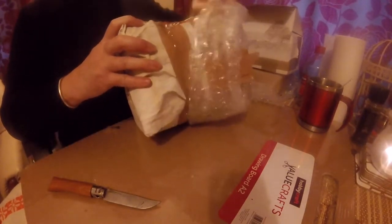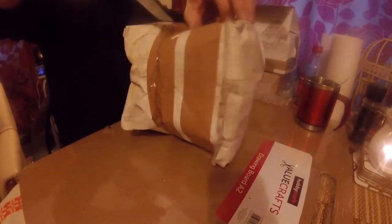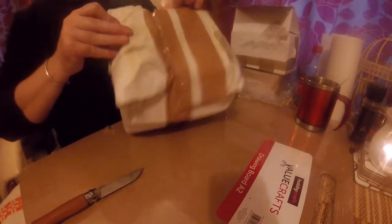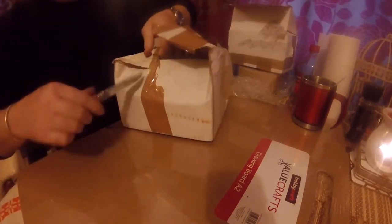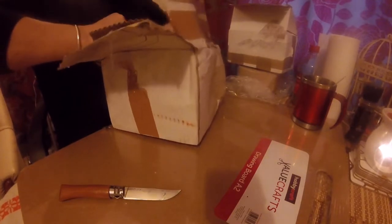It's in its original box — just a bit tatty. It's caught a bit squashed. I'm surprised Royal Mail didn't think they'd damaged it themselves. Hopefully she'll come out of there. Yep — this is what I've been waiting for. Here she is.